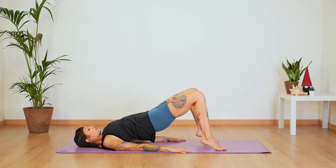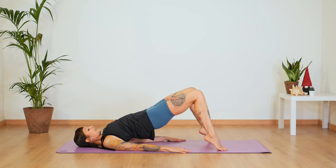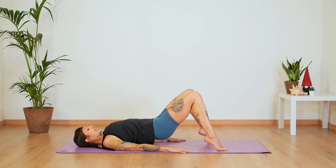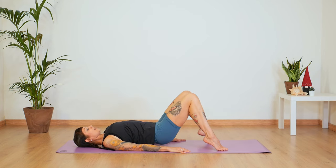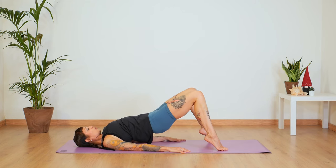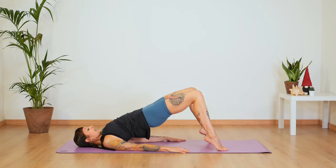Inhale and exhale. Heels up and down — two, three. Keep pressing up with your glutes. Five, six, seven, eight. Let's do two more — up and up. Now keep your heels up. Inhale and lower down and press up. One and back, two. Again, you can hover over the floor — not really placing your sacrum down, keeping your glutes and abdominals engaged. Four, five, six, seven, eight, nine, ten.